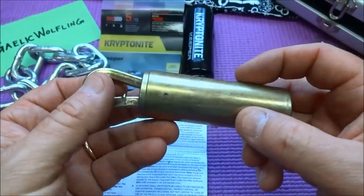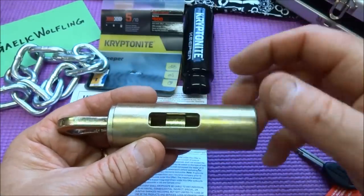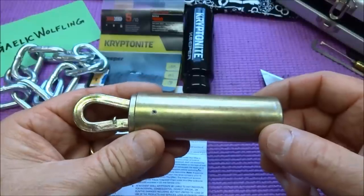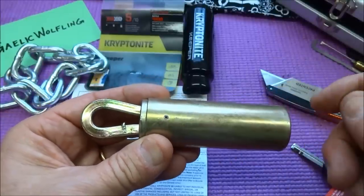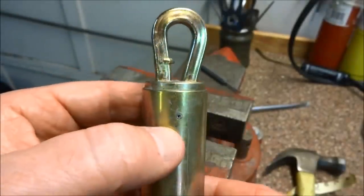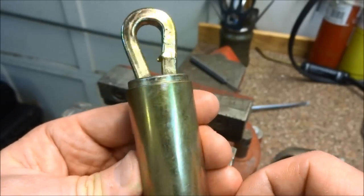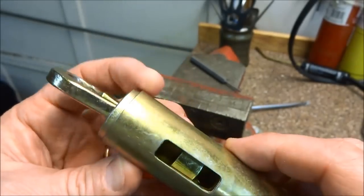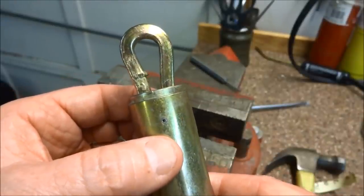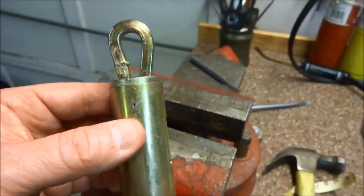We want to focus on attacking the lock. Once the chain is inside, we won't have access to this opening, so we really only have two ways to attack this. Let me clamp this up and try the least destructive first — drive out that roll pin. Right away I can see a potential obstacle: there's a hole on this side but no hole on the other side. If Kryptonite was smart, that pin is almost the entire length of this chamber. But let's try — maybe it's a short pin and we can drive it all the way through.